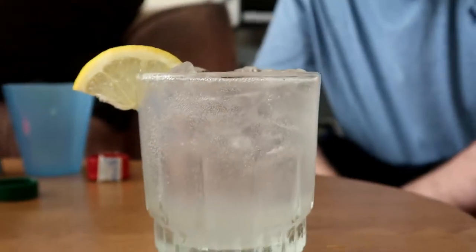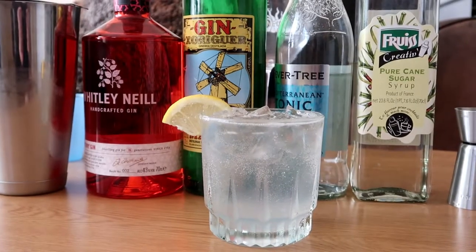And that guys is the Gin Fizz cocktail. Right guys, that is the Gin Fizz cocktail — most importantly, the taste test. How does it taste guys? That is absolutely beautiful guys. Cheers.